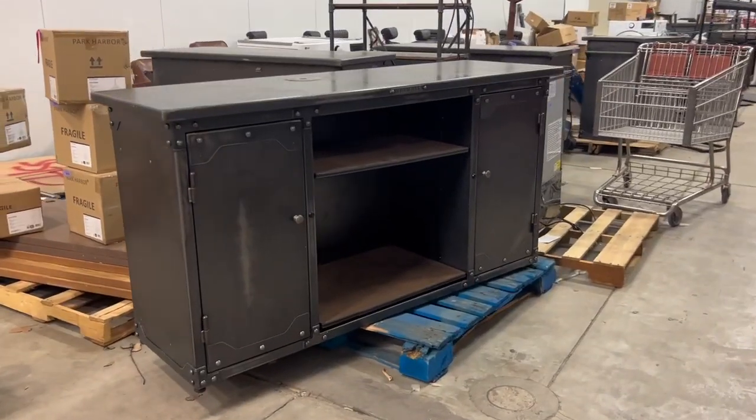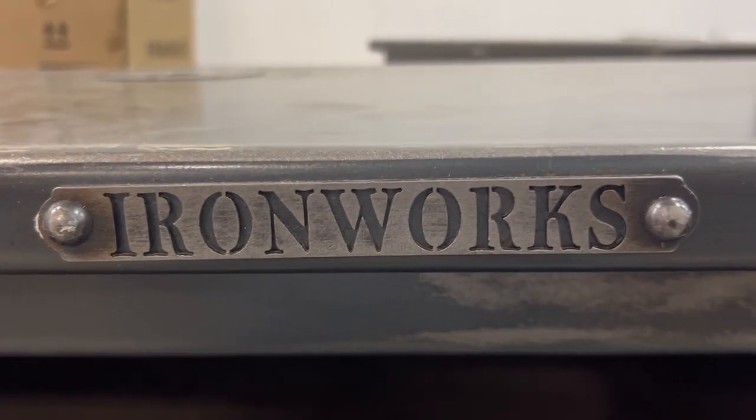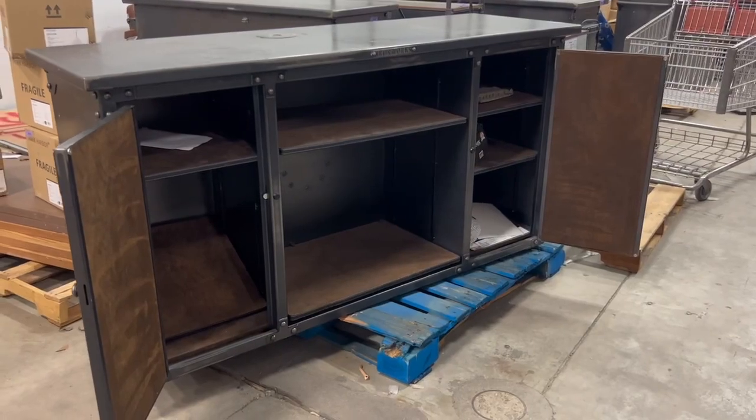This is a heavy-duty steel bar by Rhino Metals. This bar is built with intricate detail and precision, with a body of 16 gauge steel and a top of 12 gauge steel. The interior is lined with leather and has adjustable shelves for all your needs.